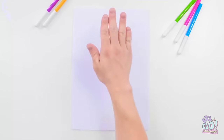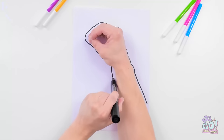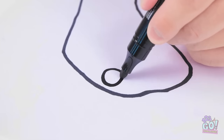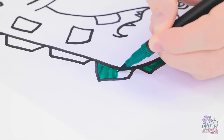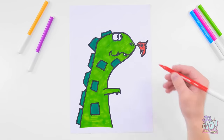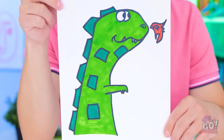I have an idea! I'll place my hand on the paper, then draw around it. Now I just need to add the finer details — like some eyes. It's a dragon! But he isn't finished yet. He needs some color. Can't forget about the flames. Check this out! Wow! I thought you'd like it.